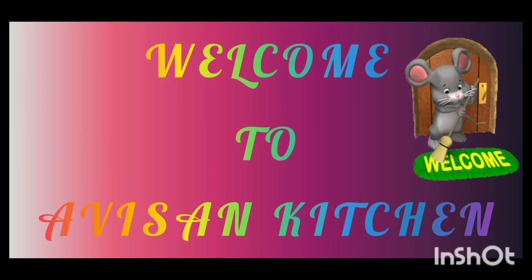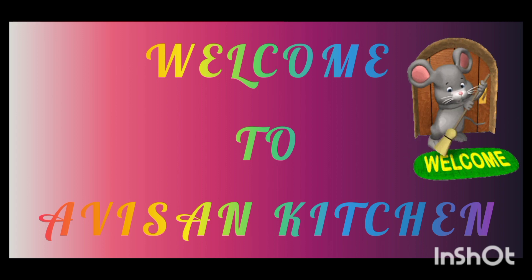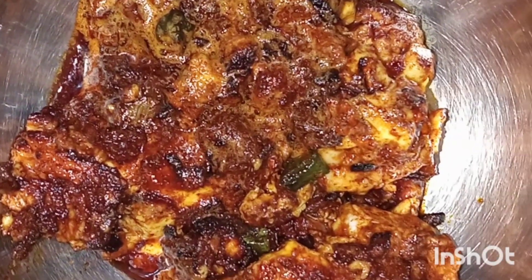Hi to all, once again welcome back to Abishan Kitchen. Today we are going to make beja fry in hamari style — it's a different but really nice dish. Hope you will like it.